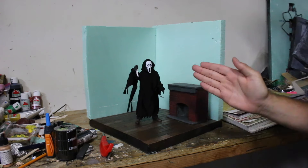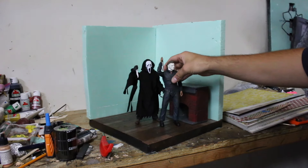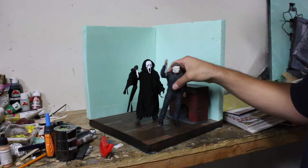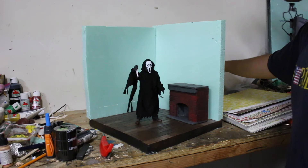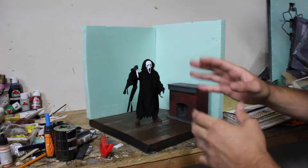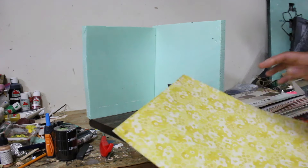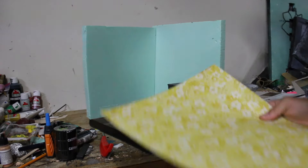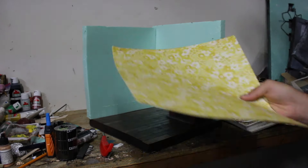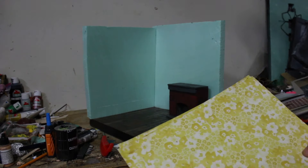I recently got this NECA Ghostface figure — these are the 8-inch figures, but I will make this diorama work for the 7-inch figures also. As you can see there's a pretty big scale difference, but this diorama should be fine for both. What we're going to be doing in today's video is adding wallpaper to your dioramas. Wallpaper is probably the easiest thing to do — you don't need paint skills, you just need a few little tips.